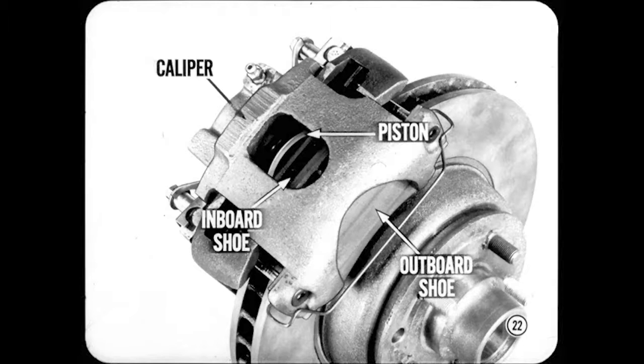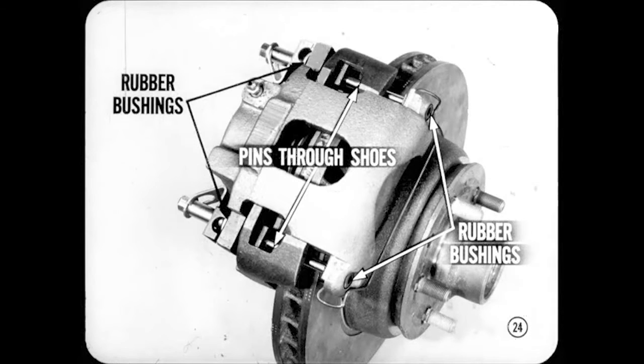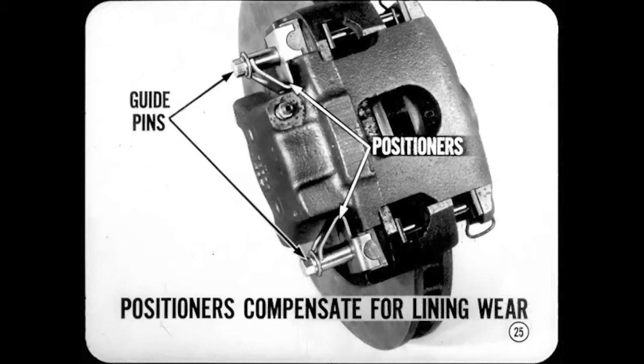Now let's take another look at the adapter. Two steel guide pins are threaded into the adapter — that means they are stationary or non-moving parts. They help guide and position the caliper as it floats in and out. When assembling the brake, the two guide pins slide through four rubber bushings in the caliper. The guide pins also pass through holes in the brake shoes, providing positive shoe retention in the caliper.